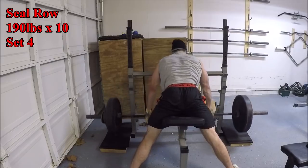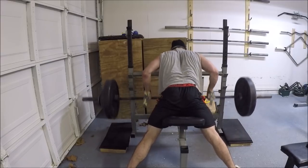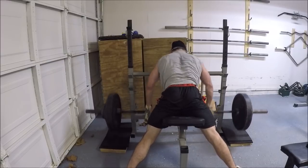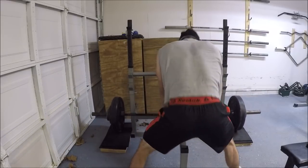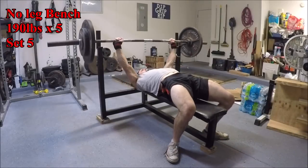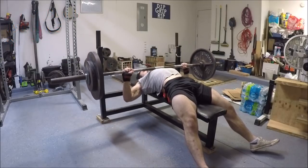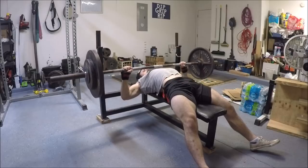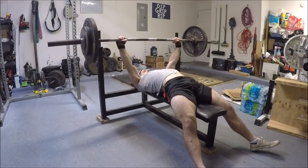The rows here are less of a true seal row — which is generally done lying belly down on a flat bench with the legs fully extended behind you — and more of a chest supported row variation, but that's too long to put in the title so I just called it a seal row anyway. These aren't bad overall but the setup is kind of a pain and given the structural limitations of my bench the range of motion is a little too short. They do give me quite a contraction in my middle back, so there is that. Not really sure how long this is going to last though — rows just don't get me excited and that makes them real easy to skip.